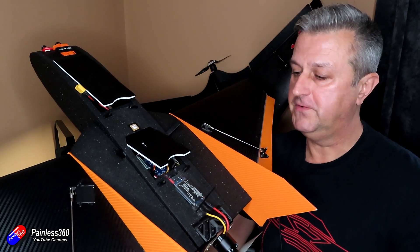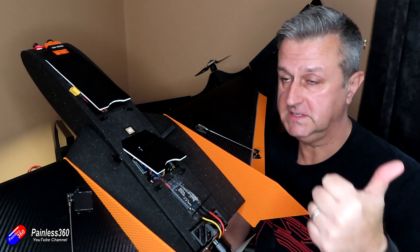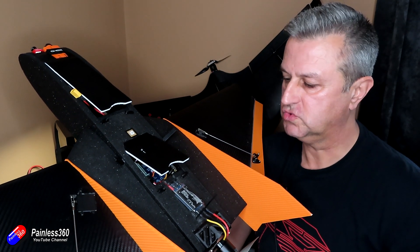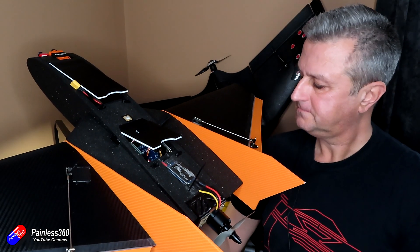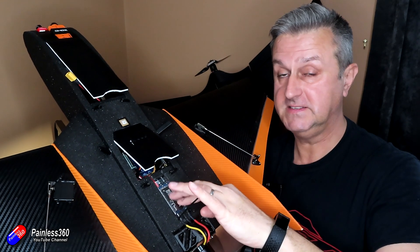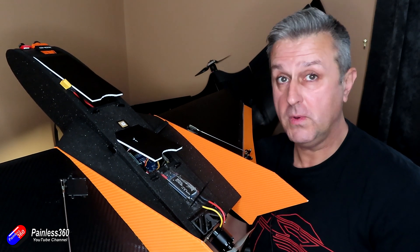There are two things I need to do in this video. First, I need to plug it back into INAV and configure all the extra pieces: we installed the video transmitter and need to set it up, we've installed the receiver with a SmartPort connection and need to set that up, and we need to configure the on-screen display. Then with the prop off we'll enable the outputs so INAV sends signals to the ESC to run the motor and to the servos, and then next video we can go out to fly.